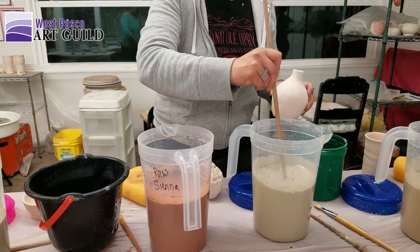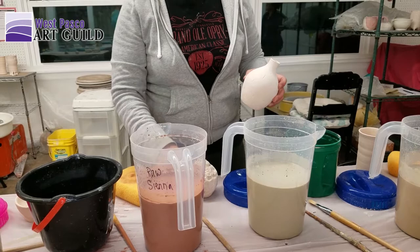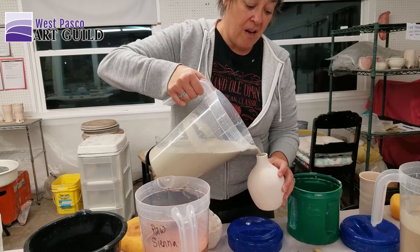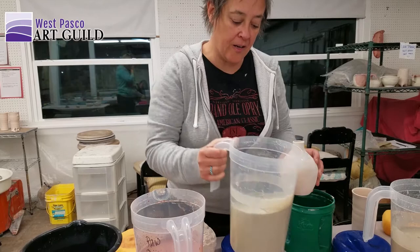Must you glaze the inside? Yes. It is nicer if you're drinking out of it to glaze the inside. Unglazed clay is not a problem, it's dry, but it will absorb some liquid and stain. The purpose of a glaze is to create a vitrified, watertight coating.